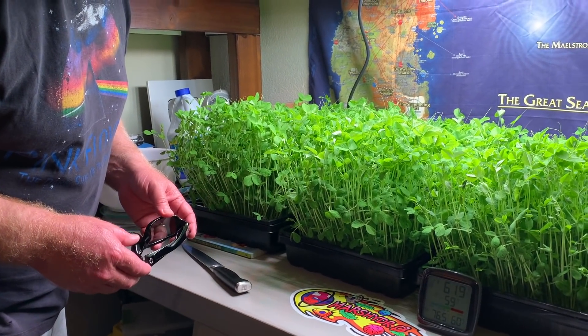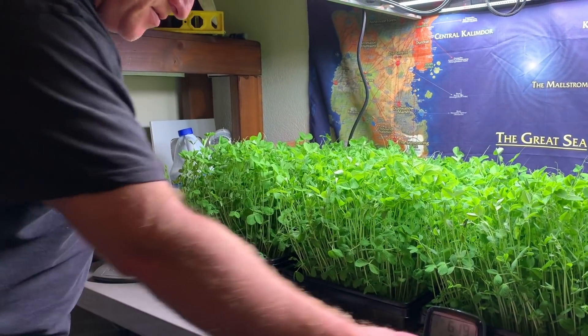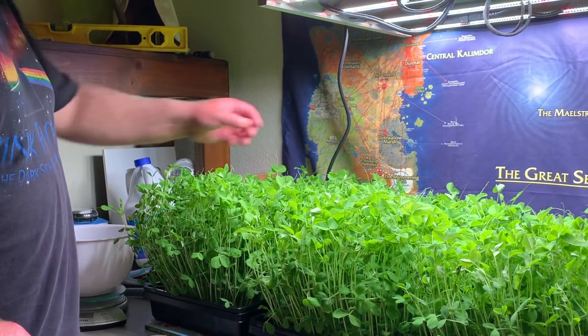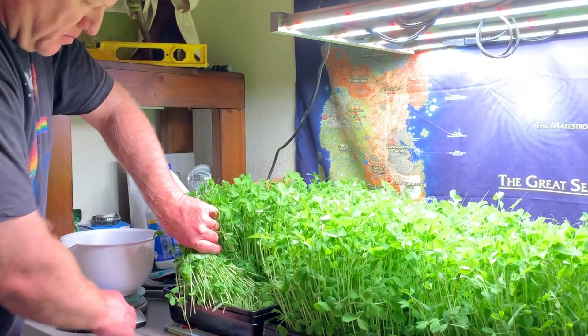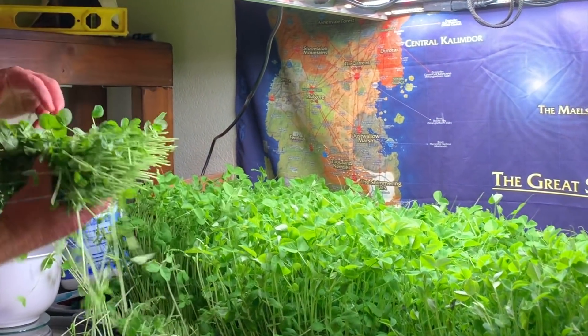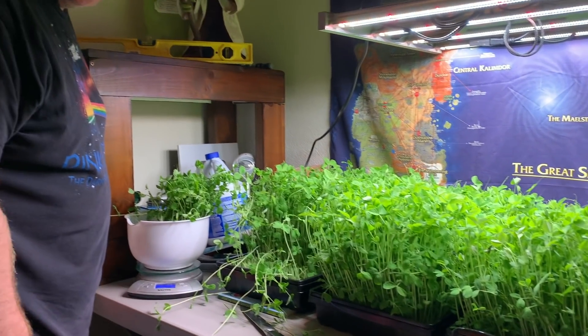My name's Jeb and I'm going to cut some pea sprouts. Make sure we don't get this cord. We're going to need a bigger bowl.